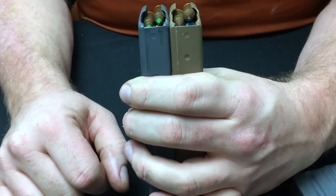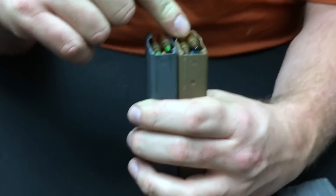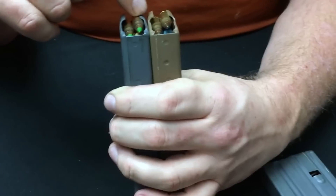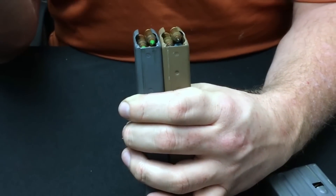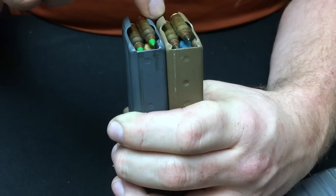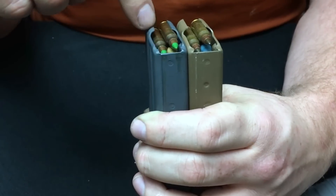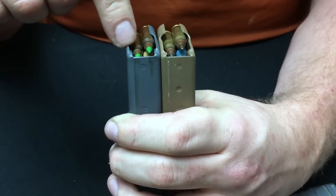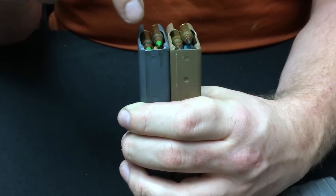So what does that mean? We have hundreds of thousands of magazines out there that are not compatible with M855A1 ammunition. This also brings up NATO compatibility. There are no rifles among our NATO allies that will hold up to the M855A1 ammunition — that's a given. But even if we were to equip allies with M855A1 ammunition, their magazines — which are basically the same STANAG format — are all going to have this same feed lip profile, and they're going to run into the exact same feeding issues.